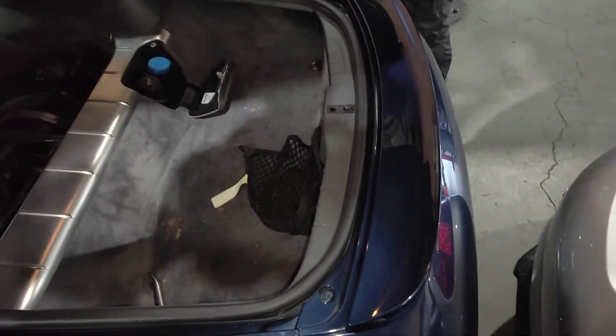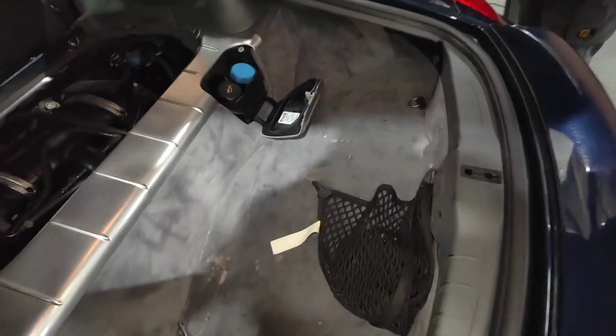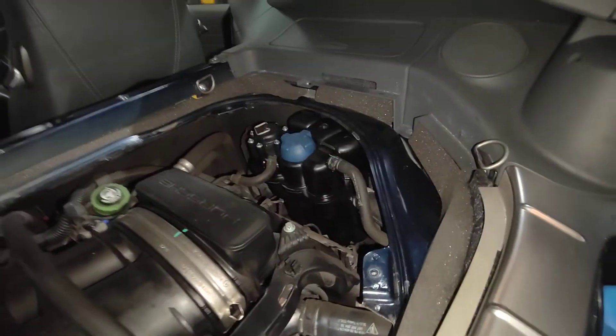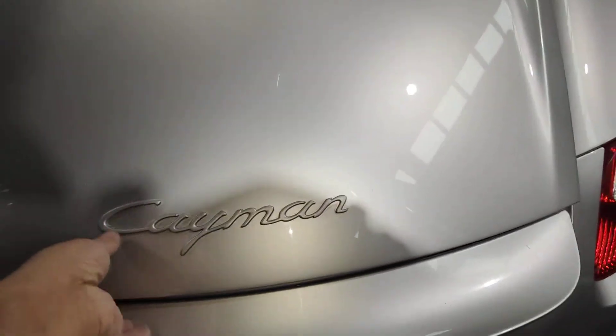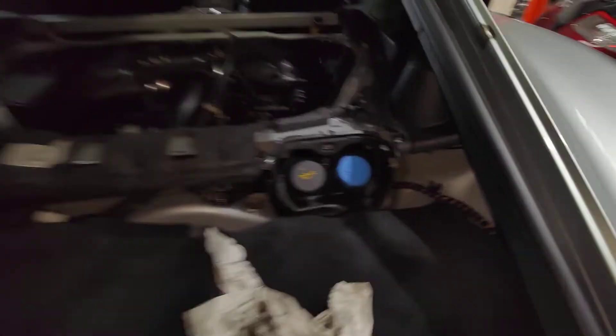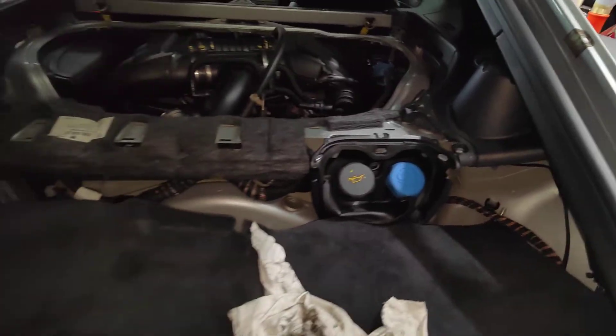Hello, Paul here from EMD Automotive. We're just checking the back pressure on this cap here because we did this yesterday. We want to know how much pressure is supposed to come out when we open it. The customer told me this car has got a lot of pressure coming out, so we're going to check both at the same time.